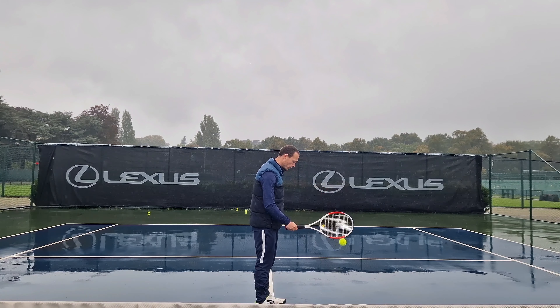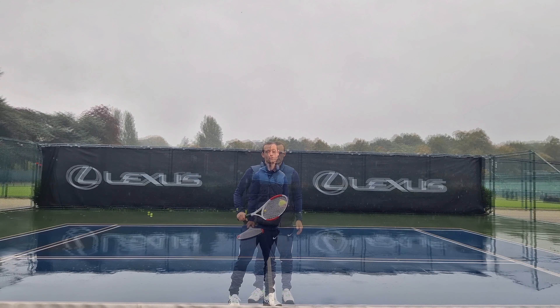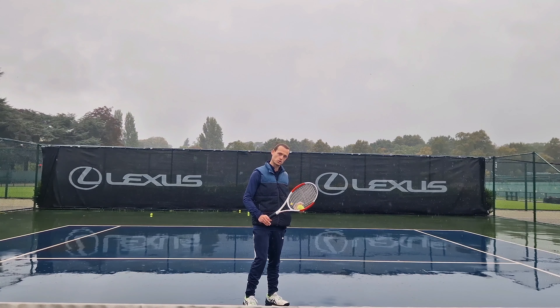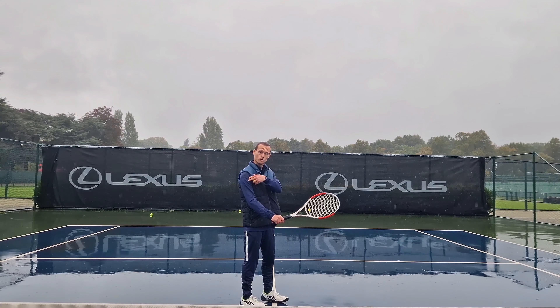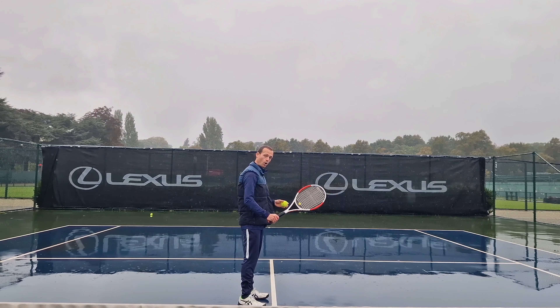Not a forehand grip anyway, as that's going to give us more of this pushing motion. Then you can progress to one tap with the edge of the racket and one with the strings, turning the racket over from your shoulder, your forearm, and your wrist, so you come down on top of the ball.